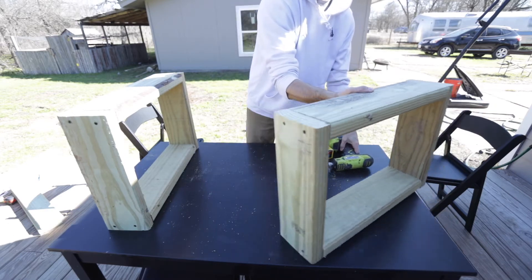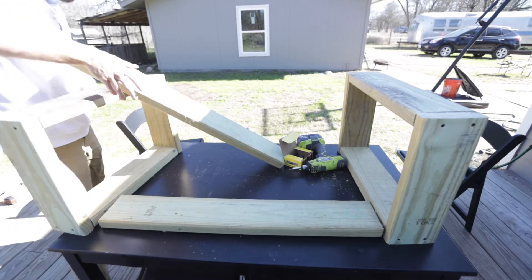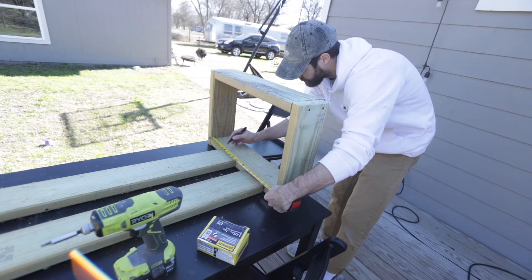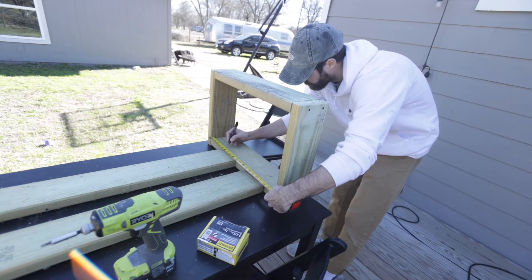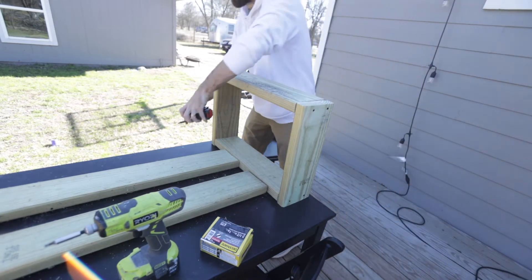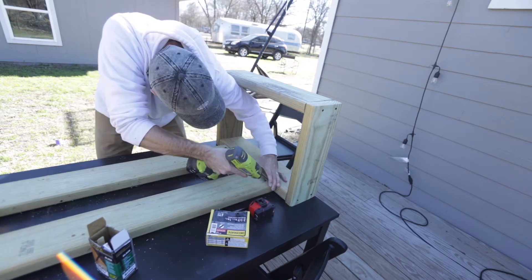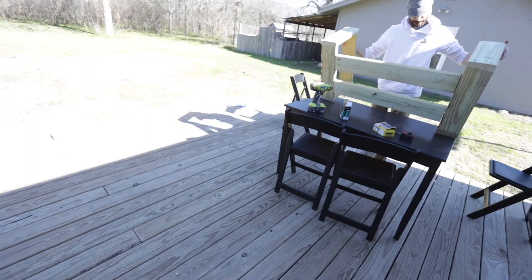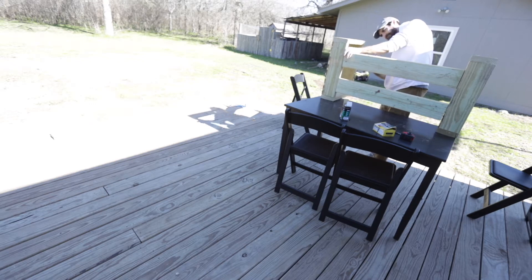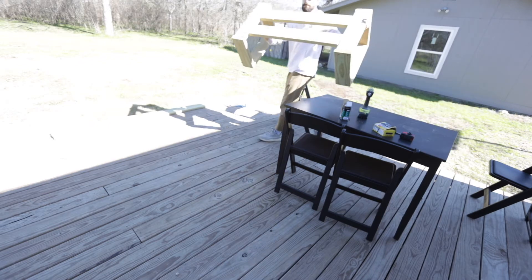Now it's time to install the braces. These give the top extra durability so the table won't flex if you press down on it or sit on it like a bench. I marked five inches and fifteen inches on the legs so both braces land at the same points for even coverage, then lined up the brace centers to those marks. I'm screwing in at a diagonal — if you have a Kreg jig, use it for a cleaner result. Make sure the braces are flush with the top of the legs, otherwise the tabletop won't sit flat.